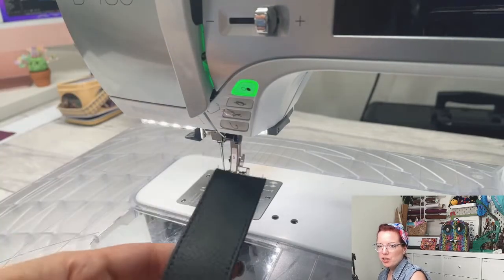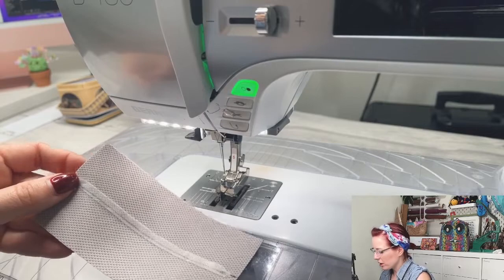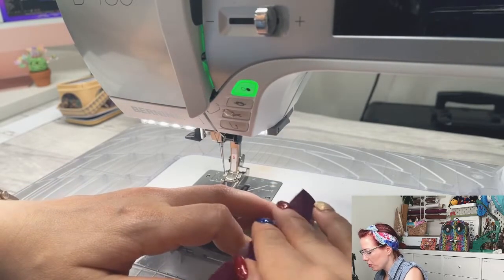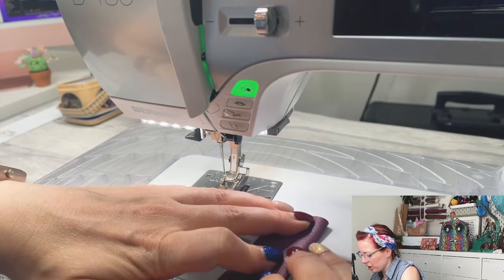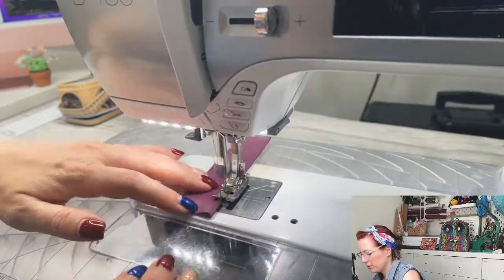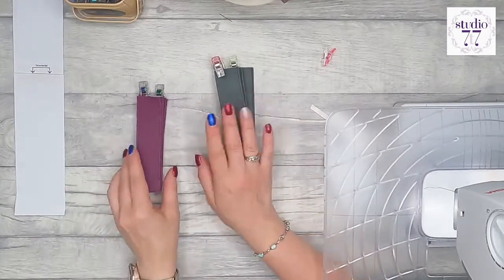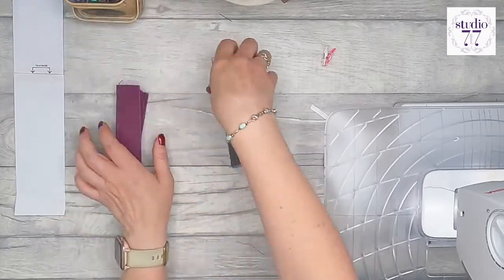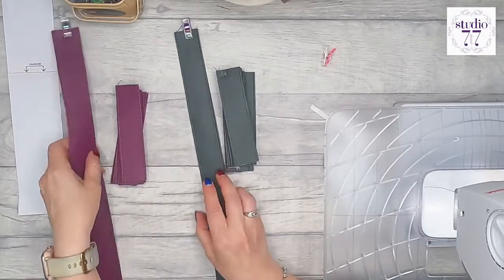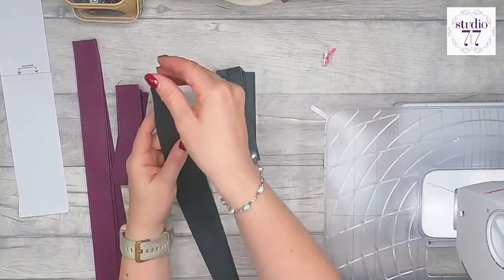I've done one strap and now I'm going to do another one in the contrasting color. We'll keep going and complete those same steps for all 22 short woven straps and also the 6 long straps. We end up with 12 in the main fabric and 10 in the contrasting fabric for the short straps, and 4 in the contrasting fabric plus 2 in the main fabric for the long straps.